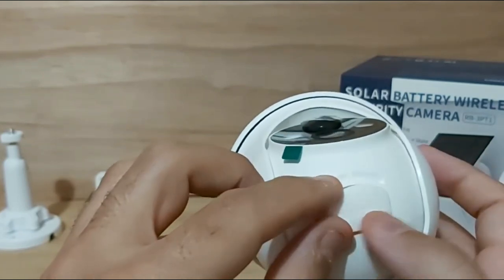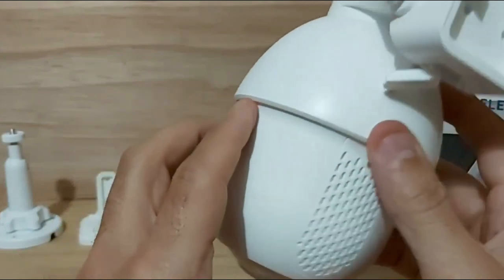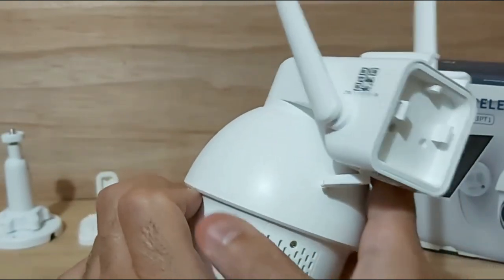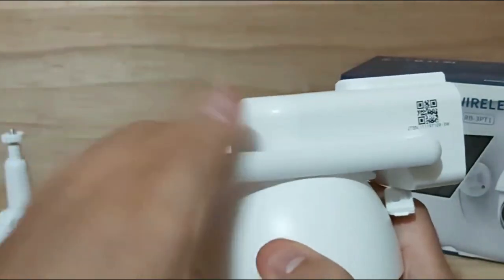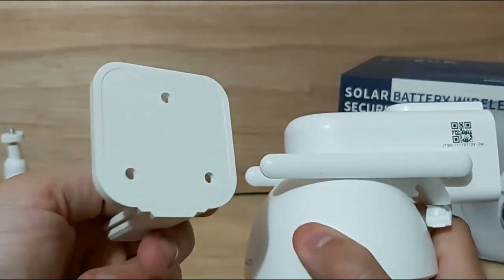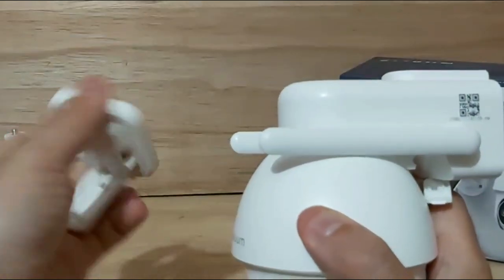Even though you can have 24-hour live view from the free app, local storage via SD card is a very nice feature. On the back of the camera is where the two-way speaker is built in — it's actually pretty loud. Mounting the camera is very easy: this bracket installs on the wall with three screws and the camera slides right into it.